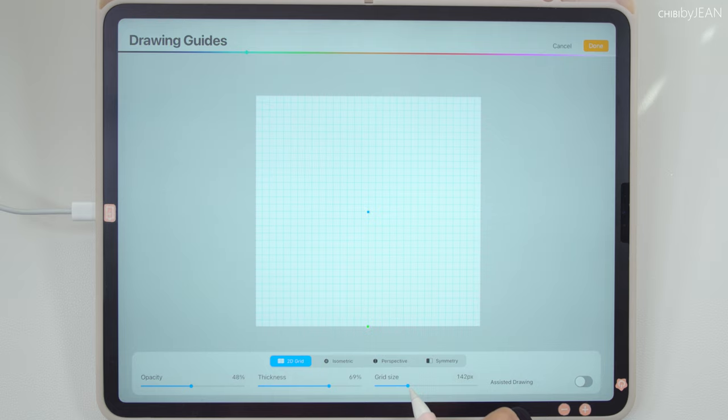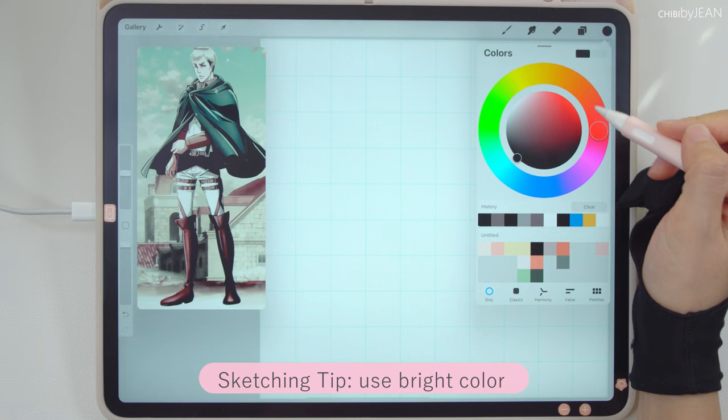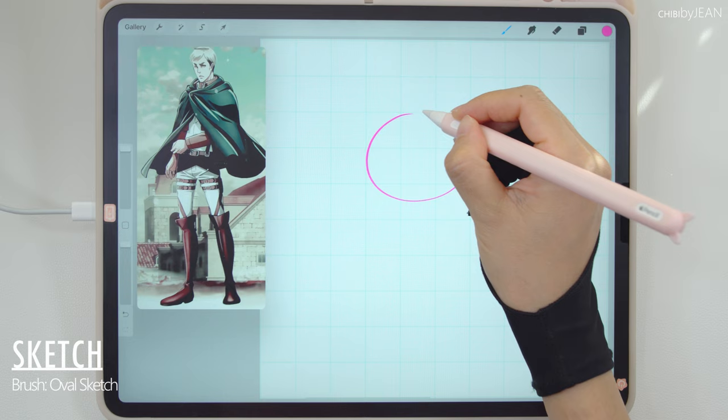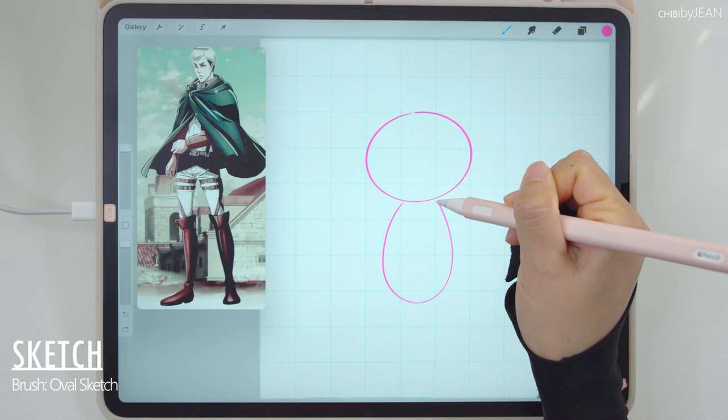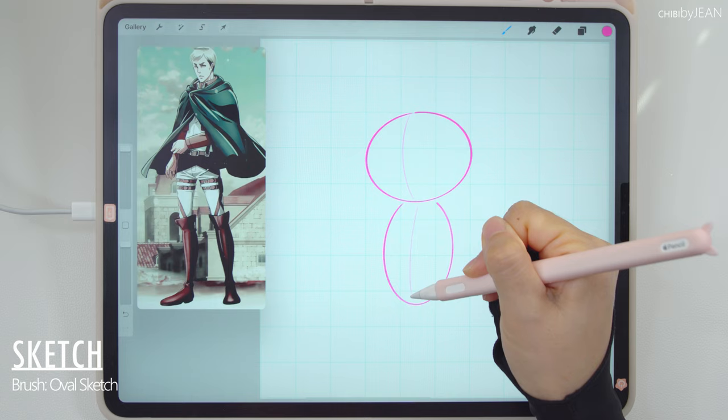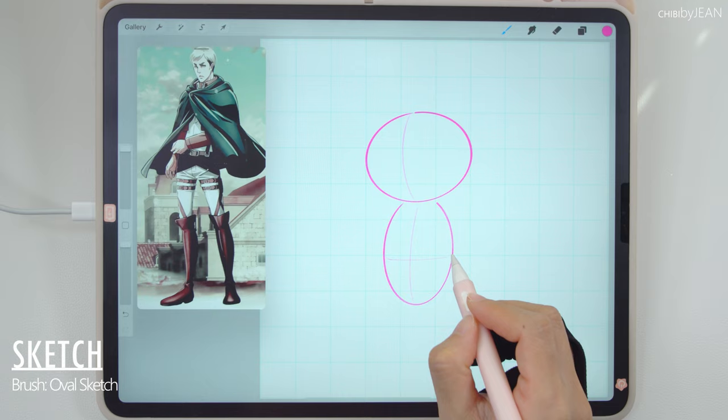I like to use a bright color for sketching — it just helps me differentiate the layers better when it comes to inking later on. Here I am using the oval sketch brush that I purchased from DZ Terra a long time ago, and I use it to sketch most of my drawings. But you are welcome to use any brush that you like. I'm establishing the frame for my chibi character — these two guidelines show the center of the body, and then this one to split the torso and the legs.